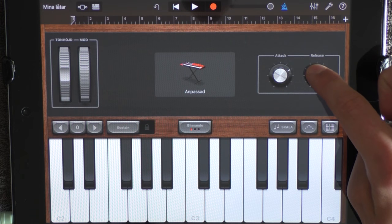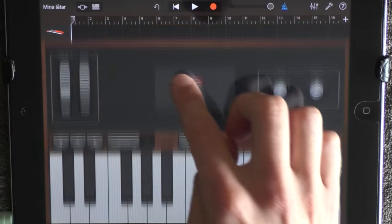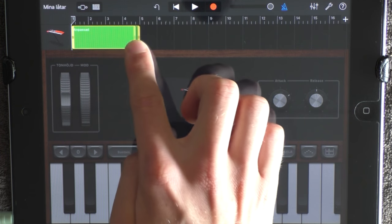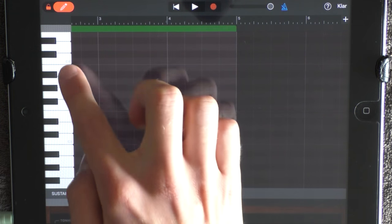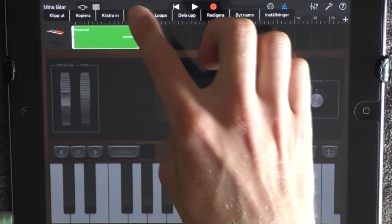Add the attack like this and the release at the top. Click here and add full reverb. Go into edit mode, put out something, go out, drag it out to 5, and go in again. Put out this note at 4, below C4. And loop this.